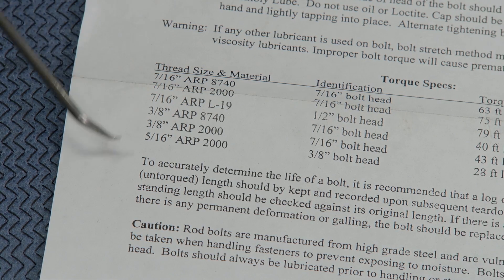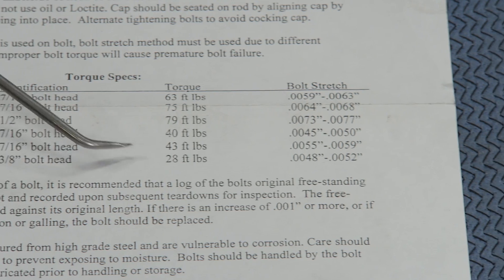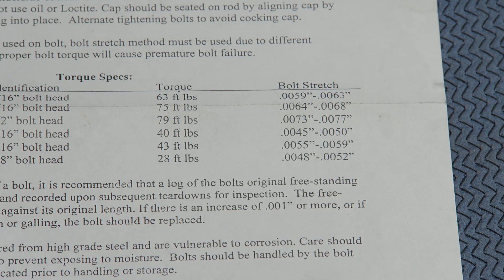In high-performance engine builds, aftermarket fasteners are used because of their additional tensile strength, due to them being manufactured of superior materials. Depending on the material, the manufacturer will call for a specific torque value and fastener stretch with a specific lube to achieve a proper clamp load.